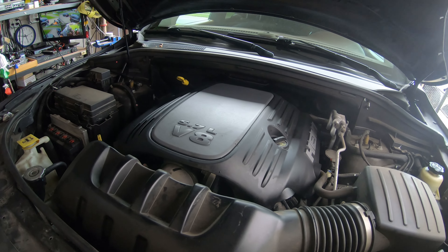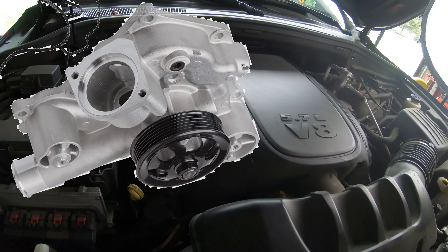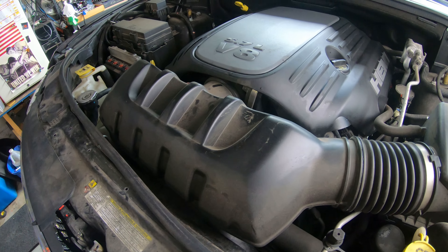I'm going to try to make a video as simple and quickly as possible to show you how to replace the water pump on a 2011 to 2020 Jeep Grand Cherokee. If this sounds like something you want to try to tackle yourself, welcome to the Bald Eagle 242 YouTube channel. Stick around and I'm going to show you how to get this thing changed.